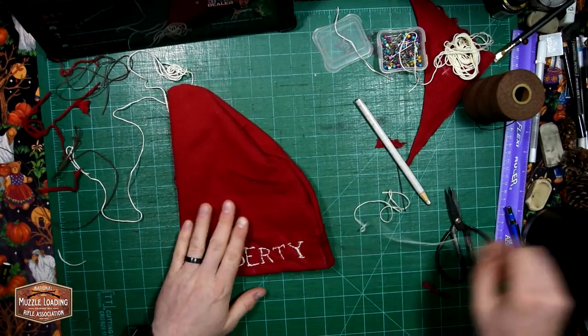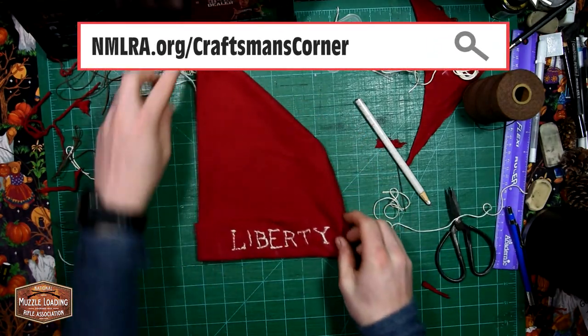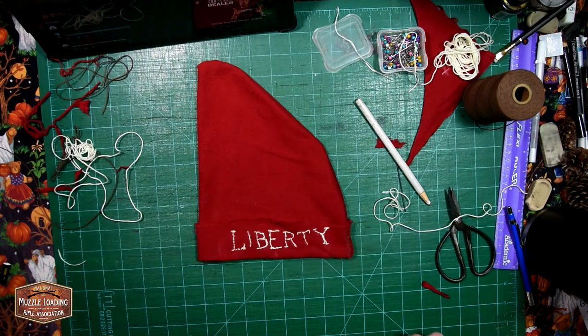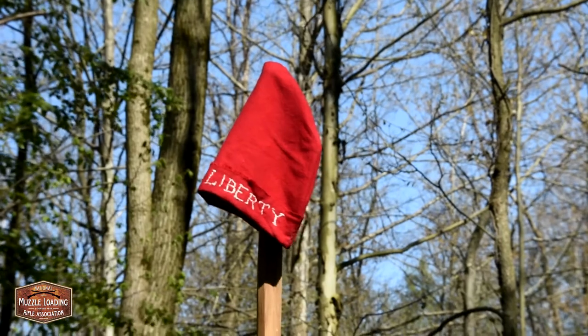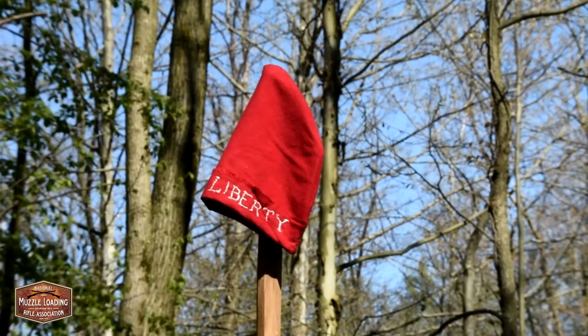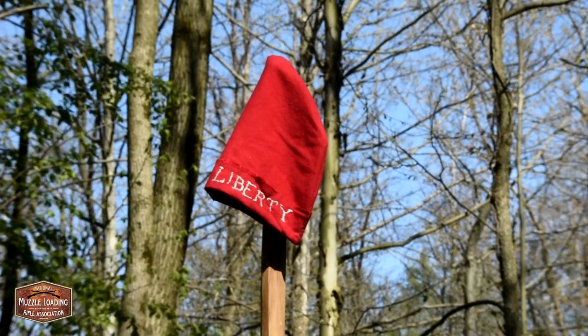There's a finished shot of the hat there. You can find the pattern for this as well as a write-up about it at nmlra.org/craftsman's-corner. Also check out this week's Muzzle Blast podcast — we're going to be going into some of the history of this cap, including where it came from and why it started to be used in the American and then the French Revolutions. Thanks for watching.